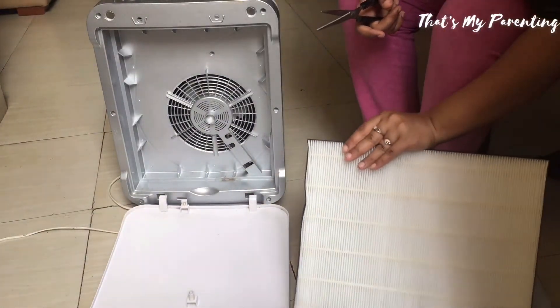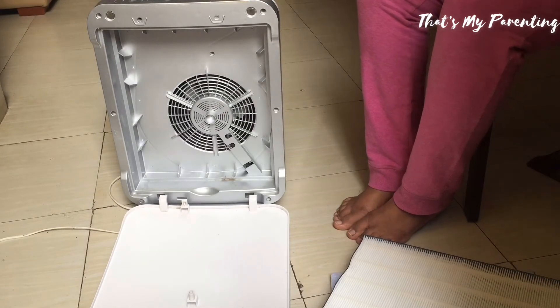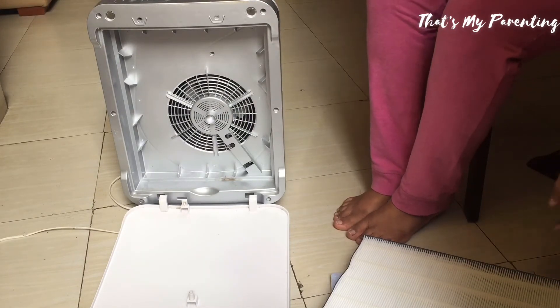Now let me show you the fan. Here is the fan which takes the air from two sides and gives us fresh air from the top.